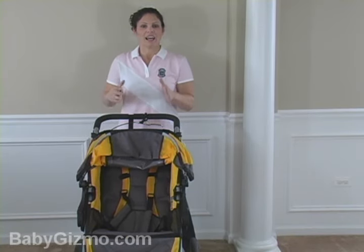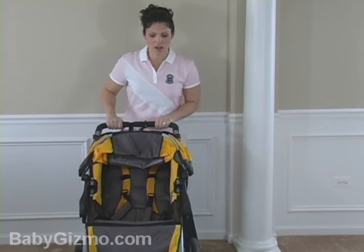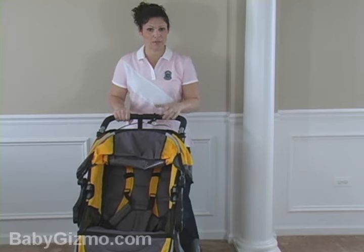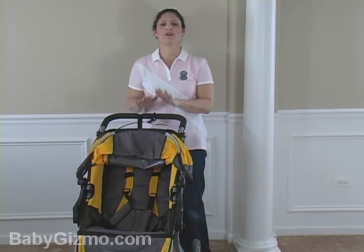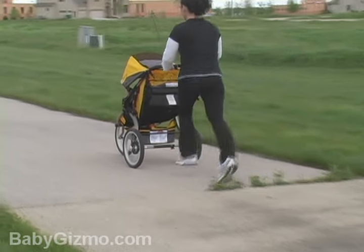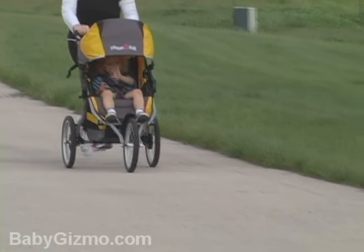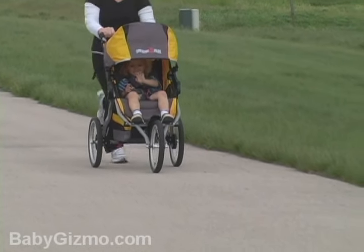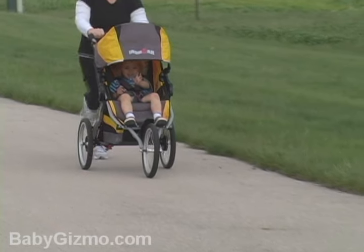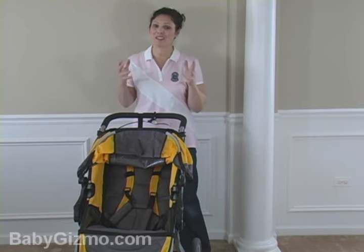Now let's talk about the maneuverability on the Iron Man. With the front fixed wheel, this isn't one of those everyday strollers you're going to be able to turn on a dime. You're going to need to pull that front wheel up and turn it — that's the way it was designed, because when you're running, you don't want to be fighting your stroller to keep it going straight. That being said, this stroller glides along. It's lightweight — it's only 23 pounds — so it's not going to weigh you down. For a long-distance runner, it's fabulous because it allows your child to come with you on those long runs. The maneuverability is great for running.